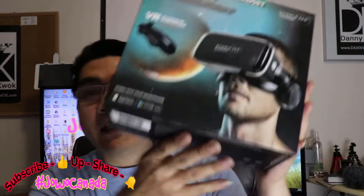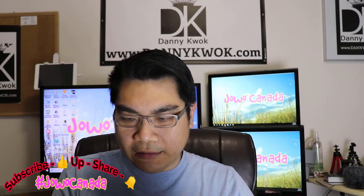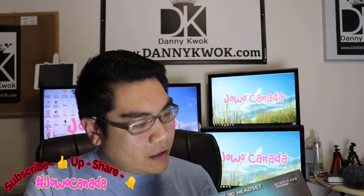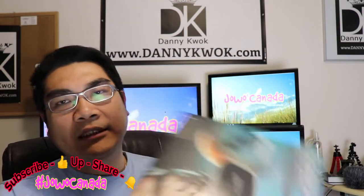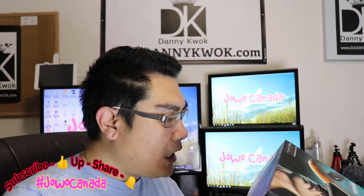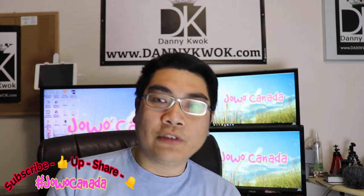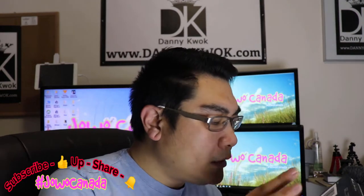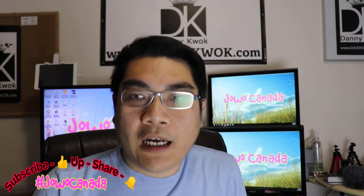Yuk, mari kita buka aja langsung. Let's see what's inside. Ini di-shield, so I have to open it. Let's see open-nya dari atas atau dari bawah — I think dari atas bisa. Bagi kalian yang penasaran, Utopia 360 ini manufactured by Emerge Technology, yang ada di US. Dan juga ada di Netherlands. Jadi aku nggak gitu yakin ini produk Amerika atau produk Belanda, tapi tertera di sini ada dua kantornya. Yuk, mari kita buka.